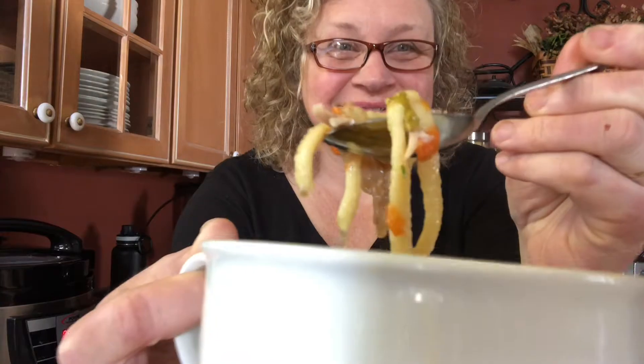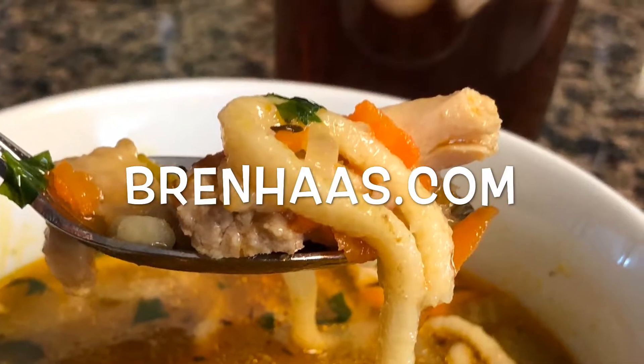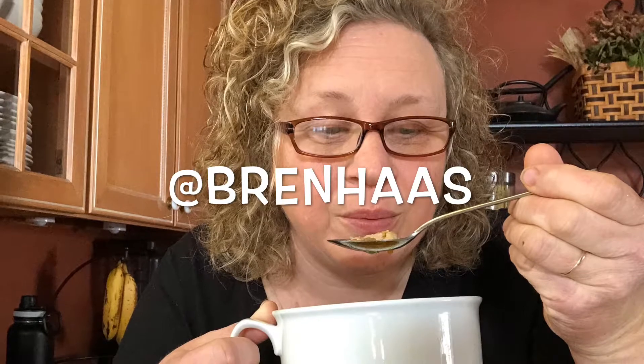And there it is — doesn't this look awesome? Every spoonful has a little bit of onion, carrot, celery, chicken, and of course the noodles because they're finely diced. I can't wait to give it a taste. Here we go — mmm, delicious! There probably will not be any leftovers, and it was all made in my pressure cooker. Be sure to click over to my website at BrenHaas.com to get the complete details, and connect with me on social media at Bren Haas.